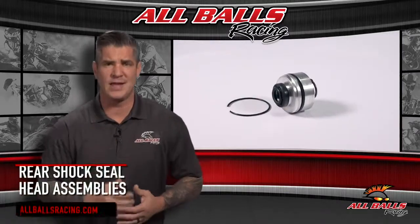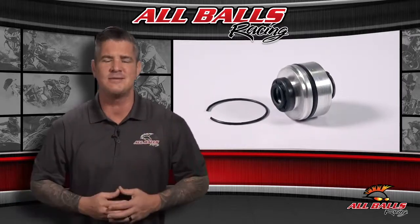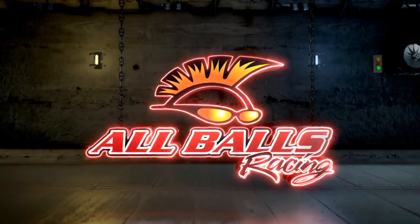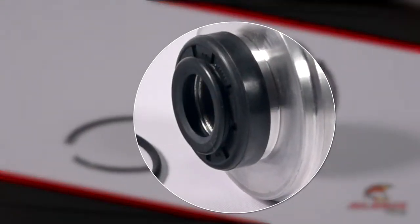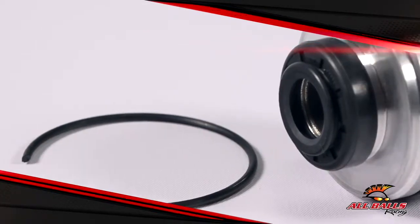If it's time to replace the seal head on your ATV or dirt bike's rear shock, All Balls Racing has the kit you need to make it happen. Off-roading without functional shocks is not going to help you win the race or make that weekend trip you planned out for months very leisurely.